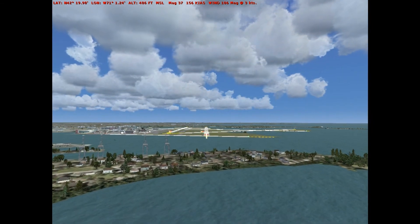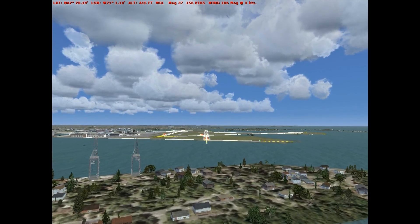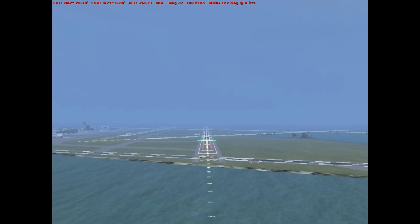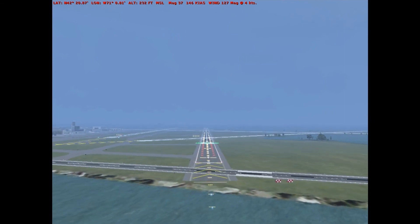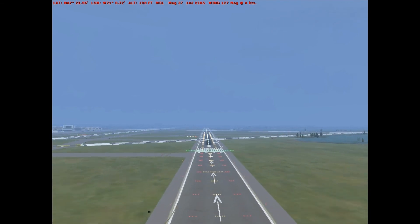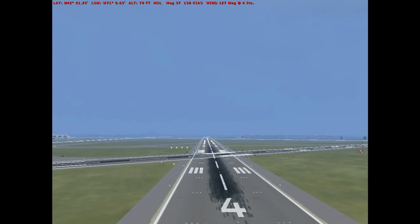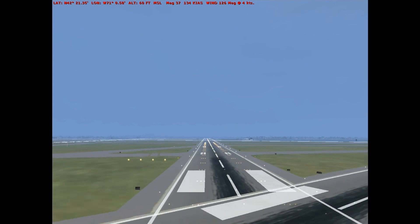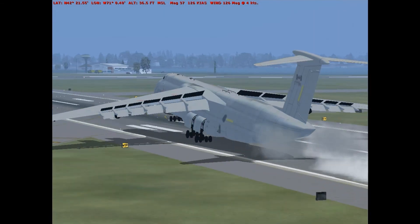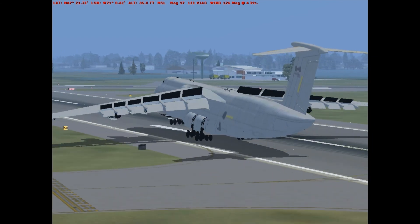I have visual. I'll have control. I have control. Autopilot off, you have control. Reverse, reverse thrust engaged, spoilers up on the ground. 100 knots.